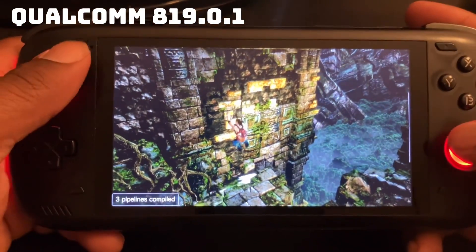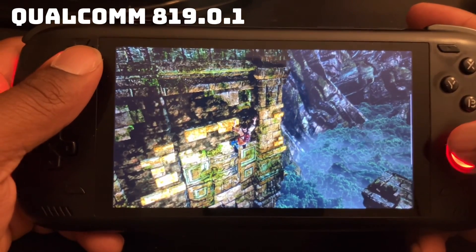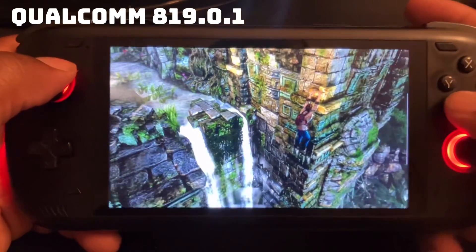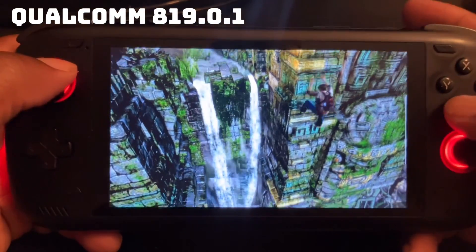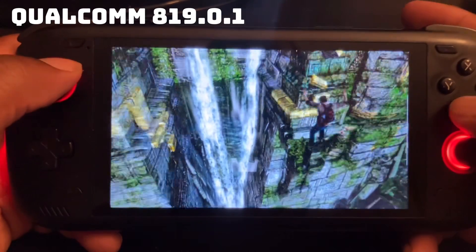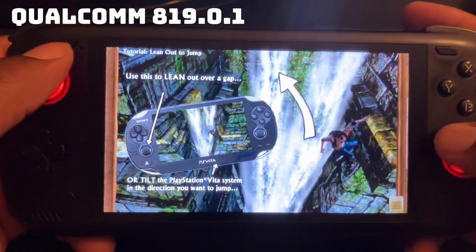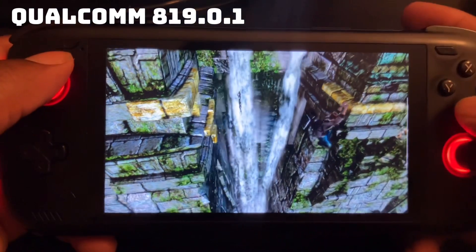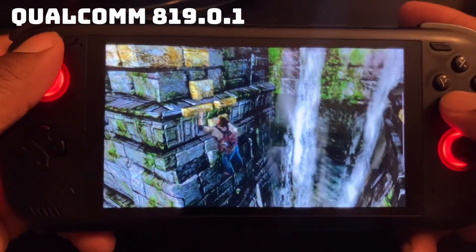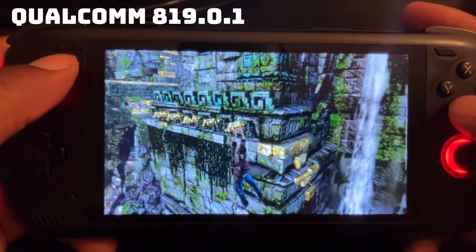I definitely recommend this Qualcomm driver for Uncharted on PS Vita. Still no issues — this driver works well with Uncharted.